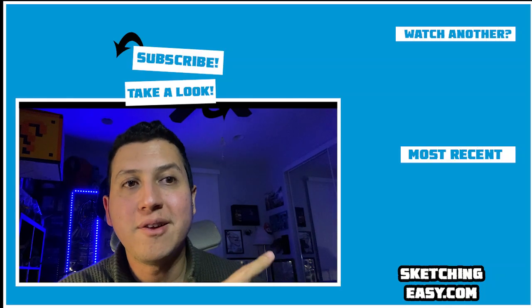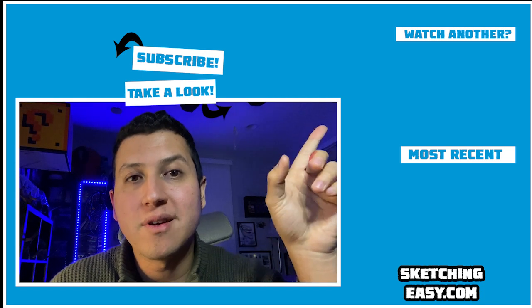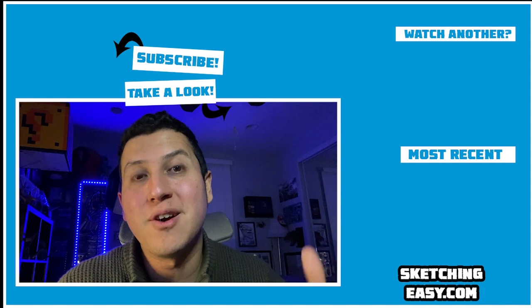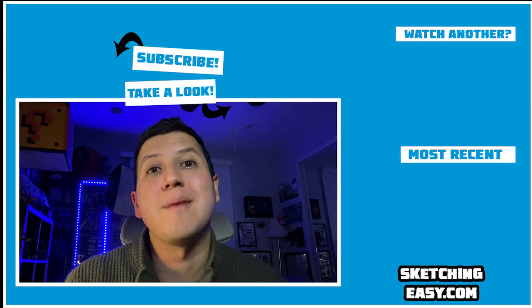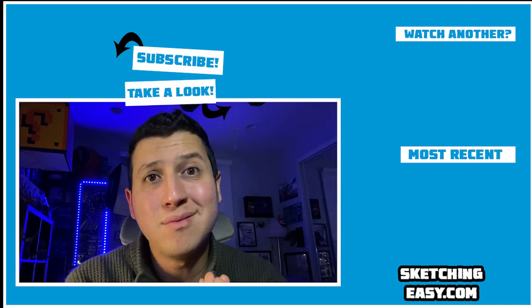Over here on the right you're going to see my most recent upload, and on the top corner you're going to see another cool selection that has to do with the subject of this video. Over here at the top you can hit subscribe to see a lot more. This is awesome — I'll see you next time.